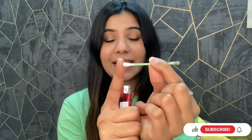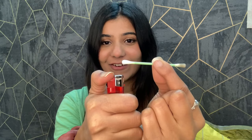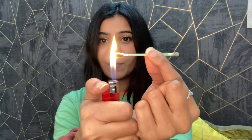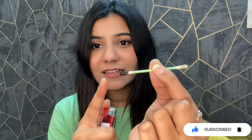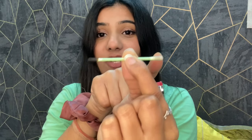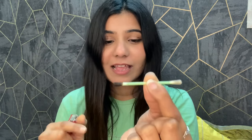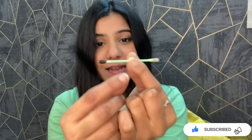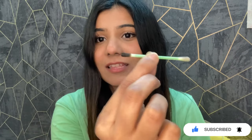This is the side where I have not used the heat protector. Are you guys ready? Okay. This is the side where I have used the heat protector. Do you see this? This side — with heat protector — and this side — without heat protector. It works so quickly and really protects our hair from heat damage.